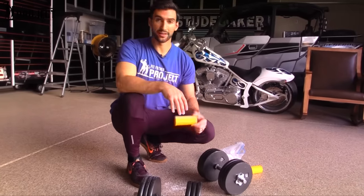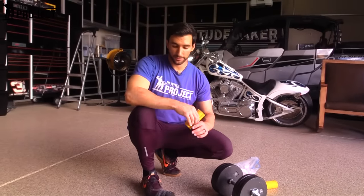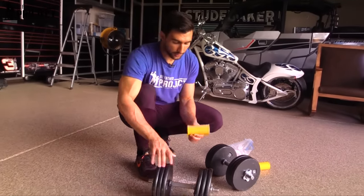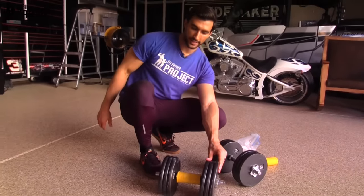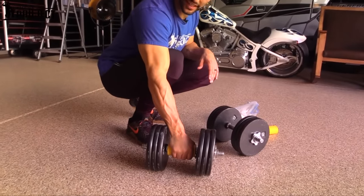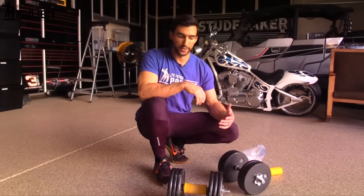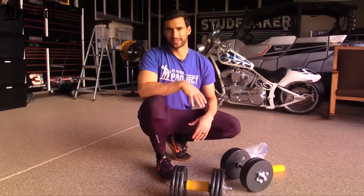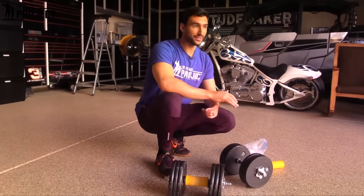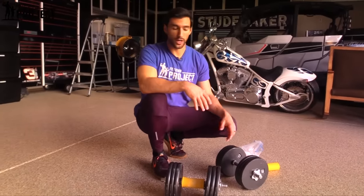Another thing I like with farmer's walks is making them even harder with something like a fat grip. This is amazing because farmer's walks is a big grip-strength exercise. We can apply a fat grip onto that dumbbell to make it thick — it's gonna be even harder to hold onto, activate those forearm muscles even more, and give you a bigger bang for your buck. Farmer's walks translate so well to grip strength, helping improve your deadlift, your barbell rows, and all these other big exercises, as well as your conditioning.